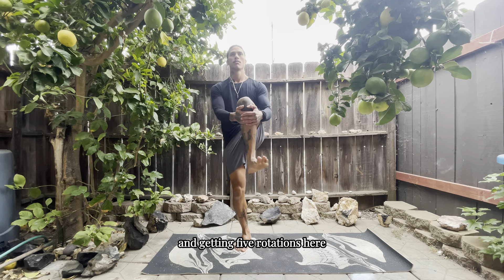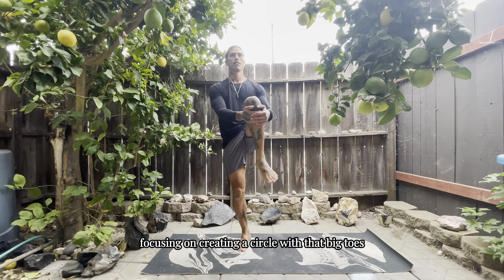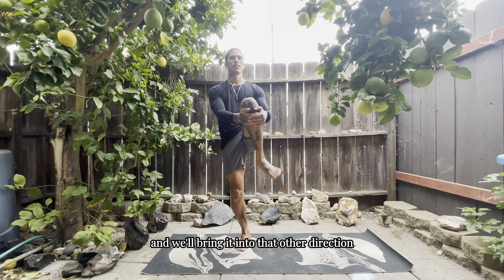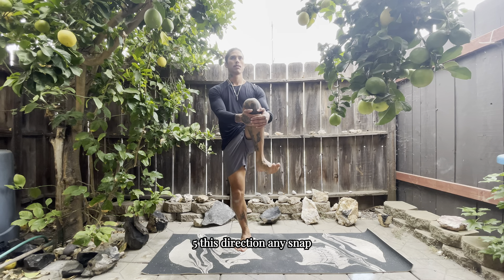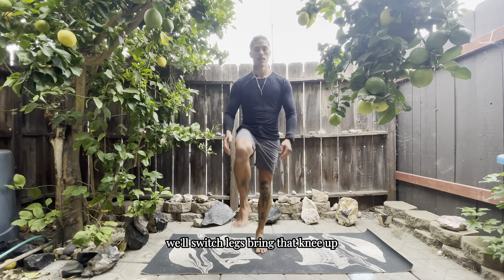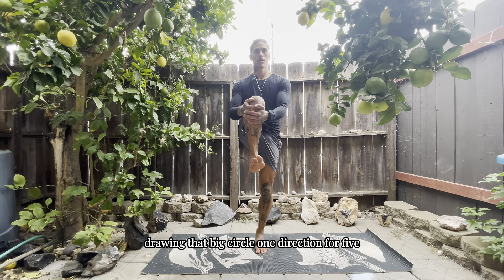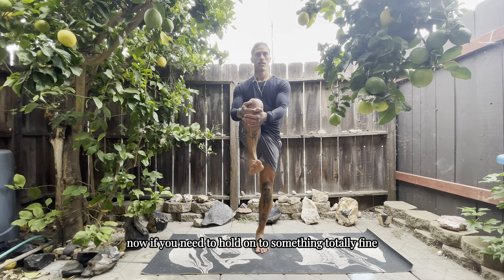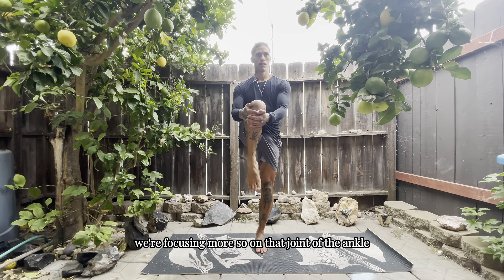Now we're going to show some love to the ankles by bringing one knee up and getting five rotations, focusing on creating a circle with that big toe — five in one direction, then five in the other. Any snaps, cracks, and pops — get those out. Switch legs, bring that knee up, drawing that big circle one direction for five, then back the other way for five. If you need to hold on to something, that's totally fine — we're focusing more on that ankle joint rather than the balance.